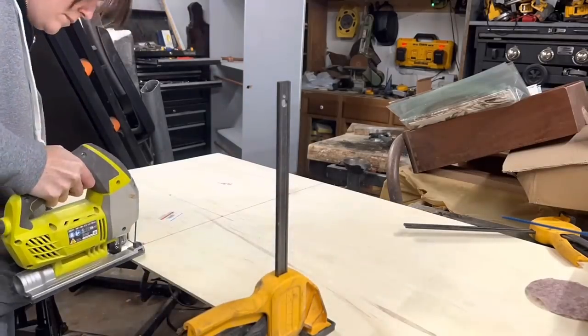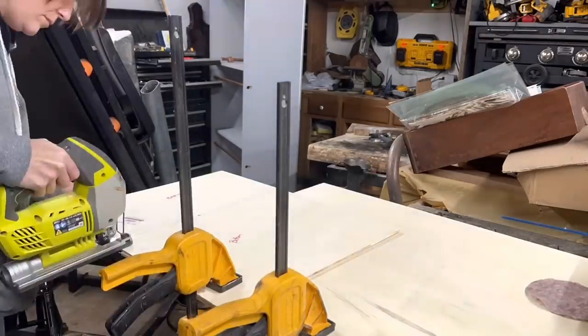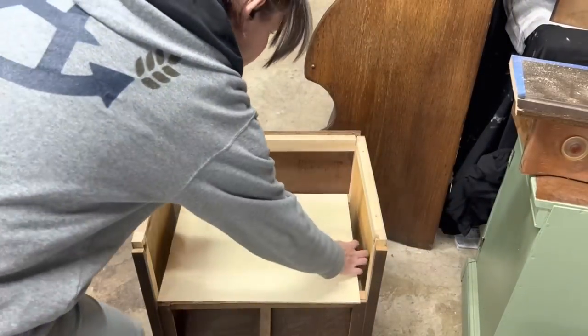I'm cutting these out with my jigsaw because I already had it out. If you don't have a steady hand, I probably wouldn't recommend this because it's hard to do a straight line unless you use a guide with it. You can also use a table saw, which will give you a really, really straight line.